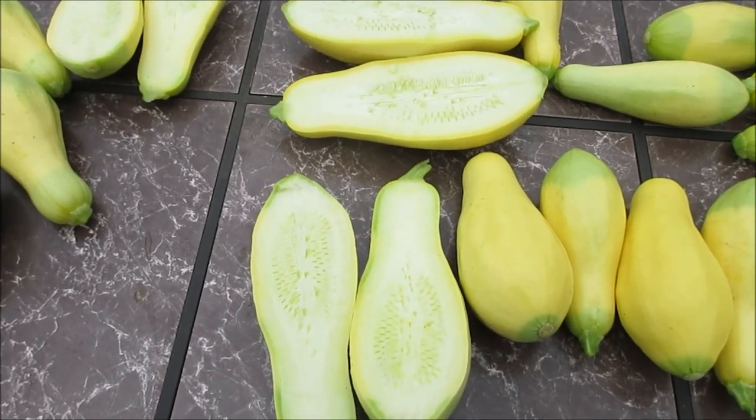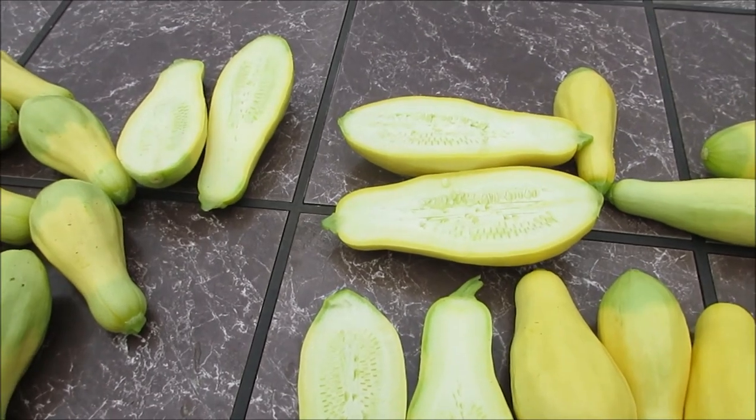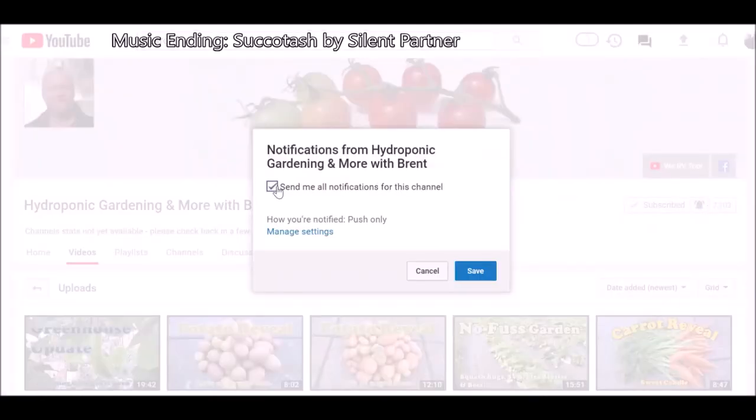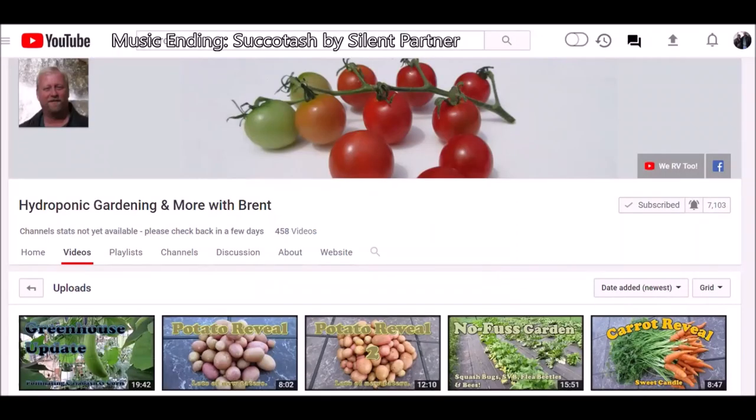Anyway, that wraps up this video. If you enjoyed it, please comment, like, and subscribe. To subscribe, click the button and put a check mark next to it. If you want notifications for the next video, click the bell and hit save. Take care, guys.